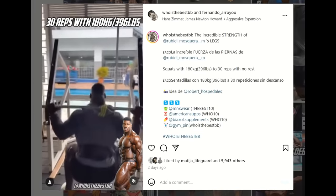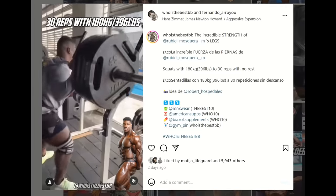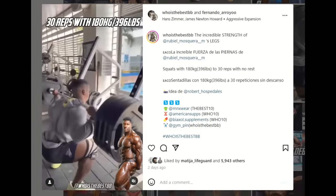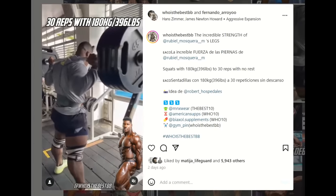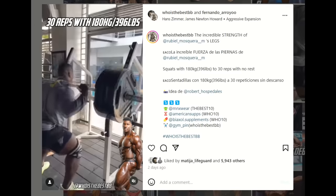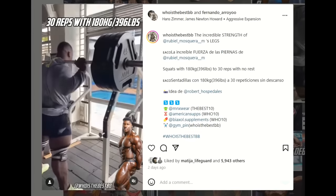Heavy weight with a lot of reps — and 30 reps, you're gonna see at the end of this video, it's gonna be 30 reps to failure basically. So if anybody is struggling with leg growth, they can try this — not 400 pounds of course, but as many pounds as you can for 30 reps to failure. It is a complete failure on a regular back squat. This is as hardcore as it gets. This guy is incredibly strong physically and mentally both.